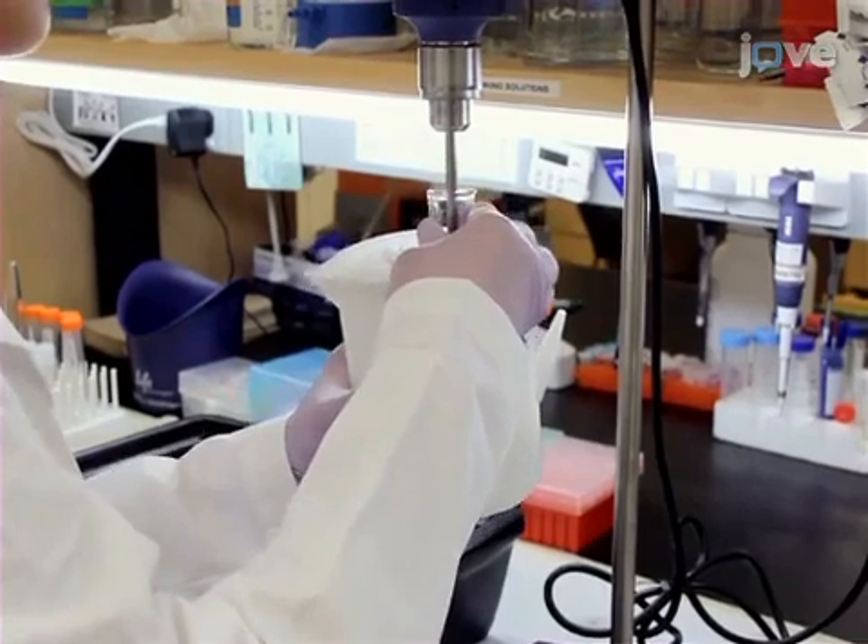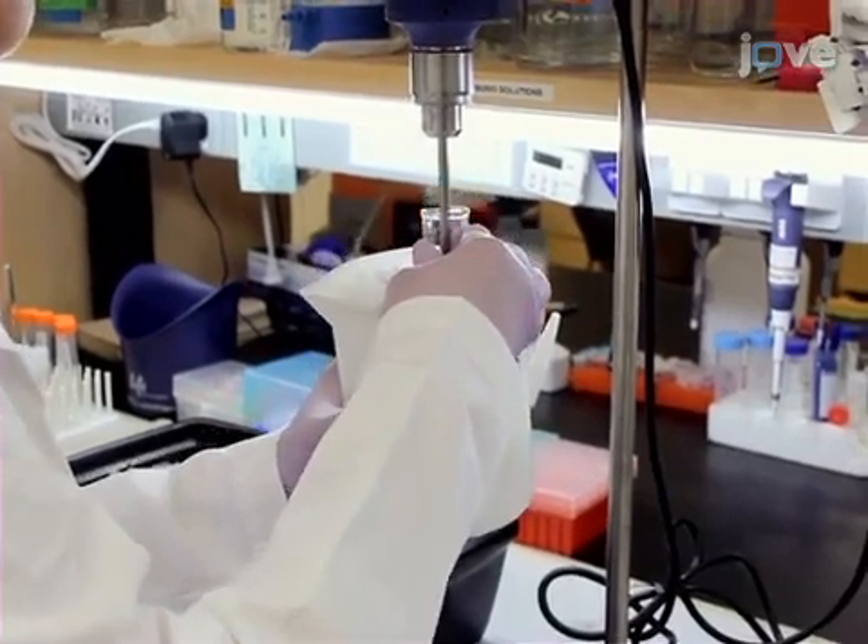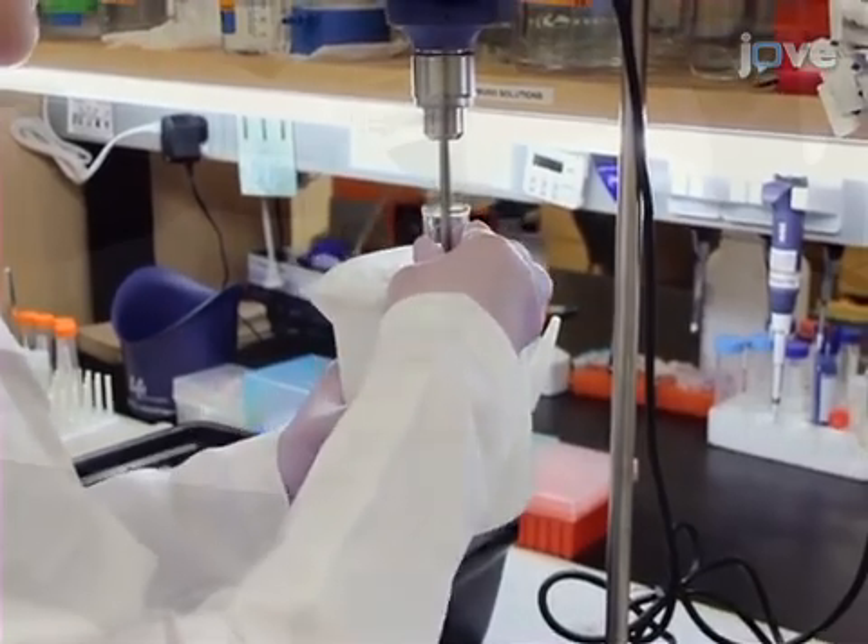Using less than 4 grams of tissue ensures a good fractionation. Transfer the sample back to the tube and store the sample.